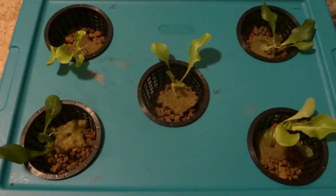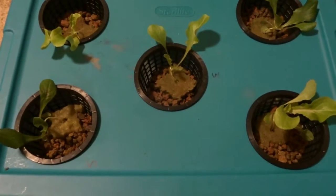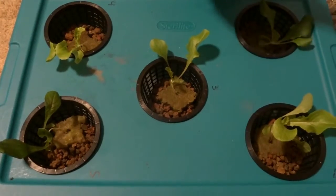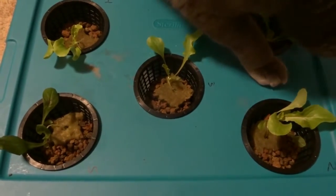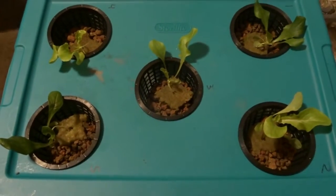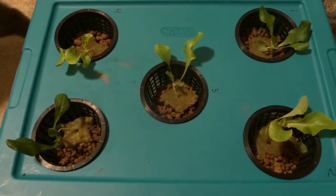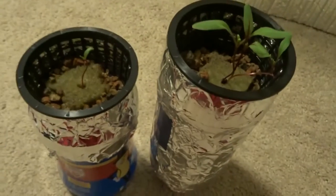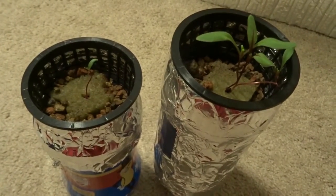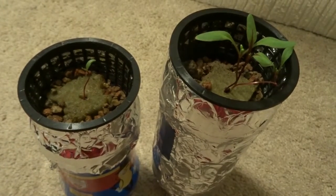I'd probably wait a little longer. The bases of these seem to be awfully skinny — I don't know if that's a result of the early transfer or not. But they're starting to take off. I'd expect by week three, if I can keep my cat out of here, they should be growing really nicely. I'll check back in a week.